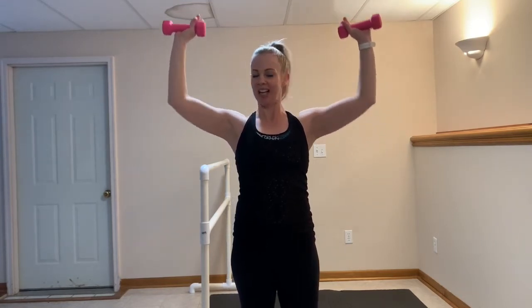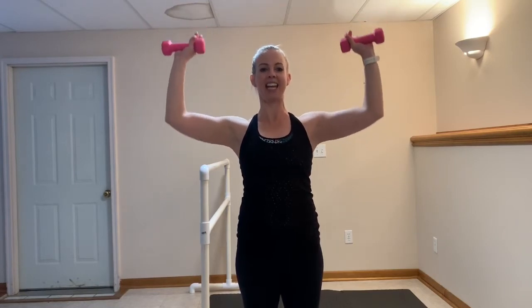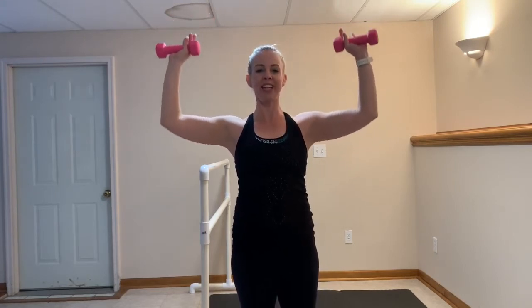Keep it going. You got this. Give me ten more right here — ten, nine, eight, seven, six, five, four, three, two.